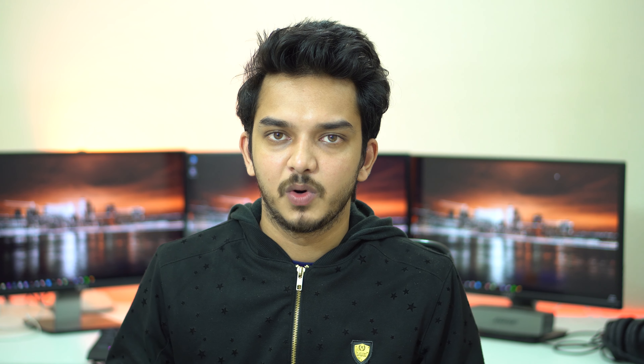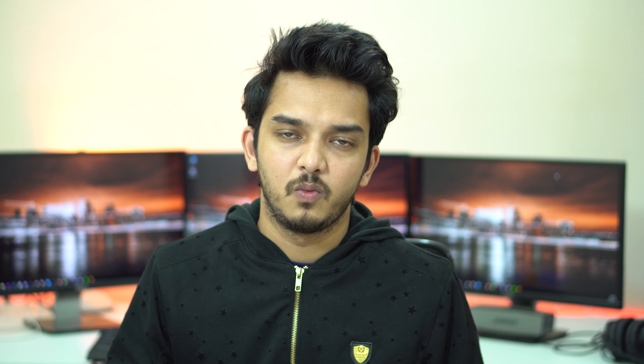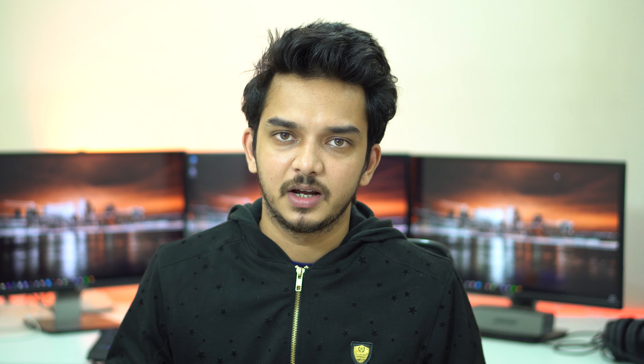In terms of design I will give it 4 out of 5, because it's a budget phone and though it doesn't have any premium materials, it looks good from the outside due to its glossy finish.